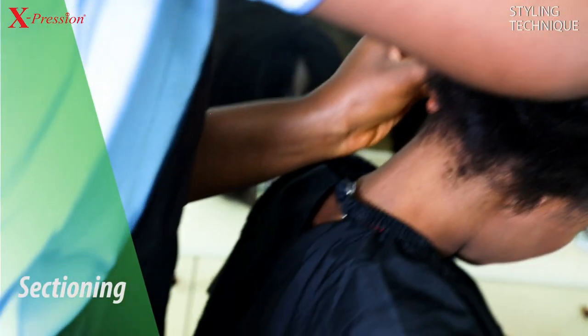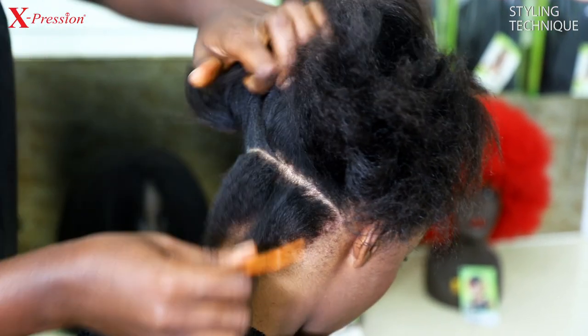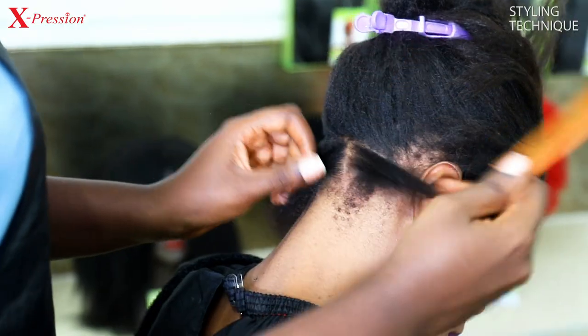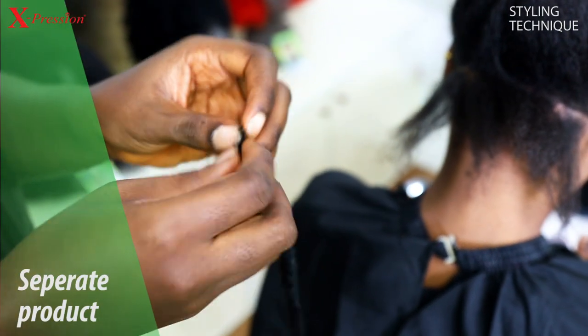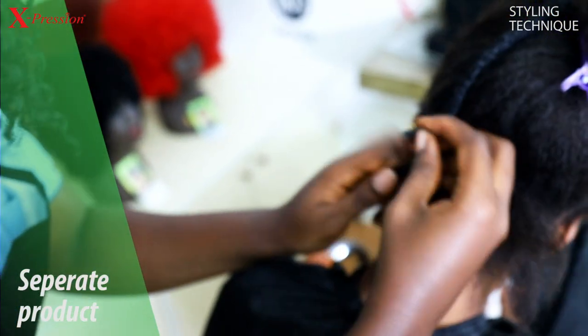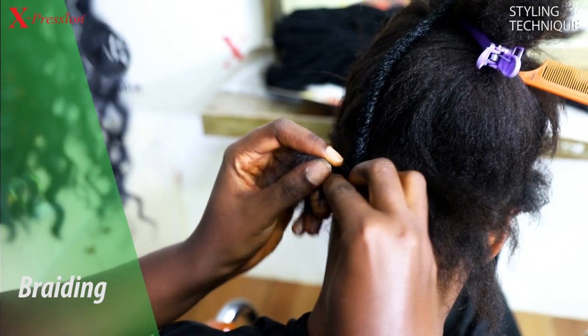You section the hair of your molder first. After that you bring out the strand of the luster, then you separate the edge into three, then you braid the luster with your natural hair like three inches long.